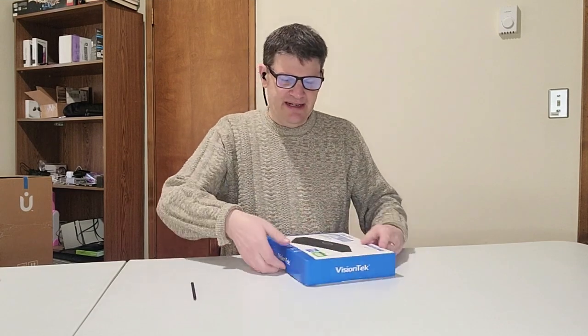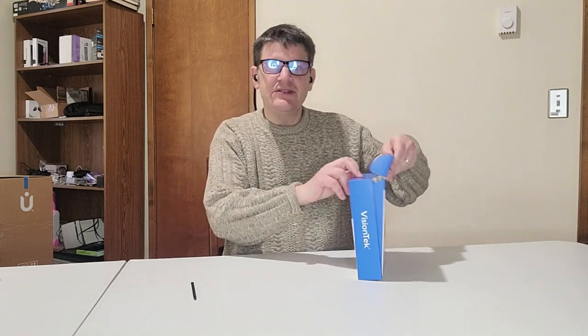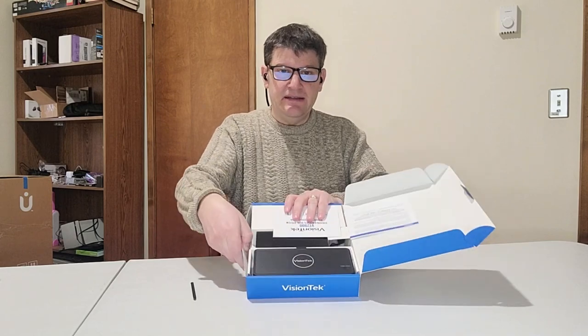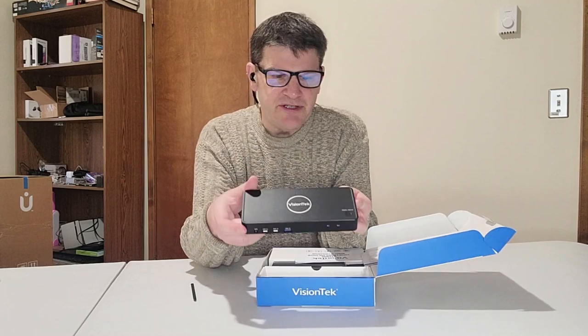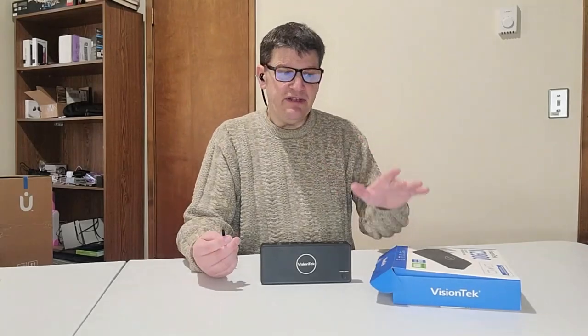We're just going to take this out right now, and honestly you might be surprised by what you see. This is it right here — the box, so to speak. I want to draw to your attention a lot of the ports it has. This is a dual system dock.